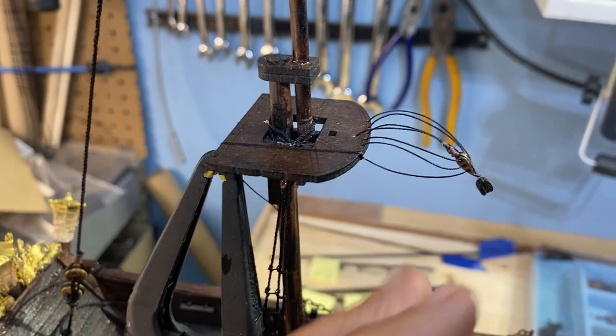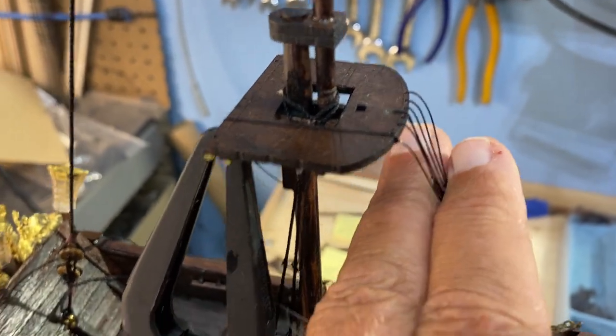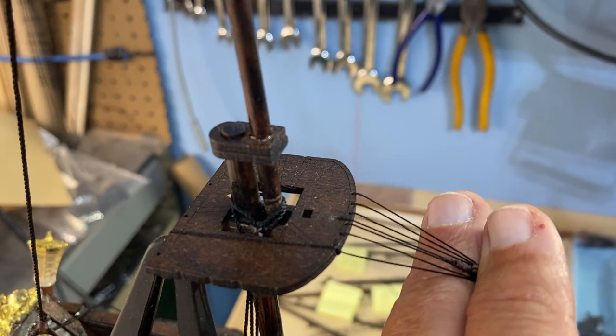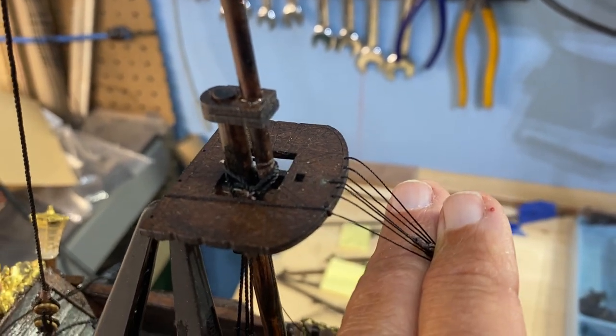On the mizzenmast, I discovered a little bit of a glitch. There's an even amount of holes — there were six. To get it to come out right, there needs to be a center one. There was not one in the center, so I just drilled it myself to make everything come out just right.